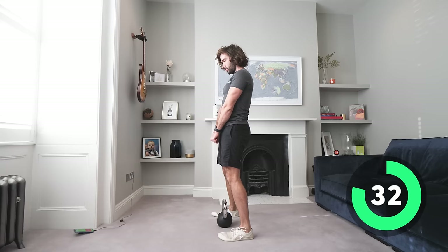Goblet squats, third set — side on, come down and up. Slow control on the way down, hold for a second and come up. Don't just fall down and bounce up — control it. Your legs are working on the way down as you eccentrically lower yourself, then pause and up.